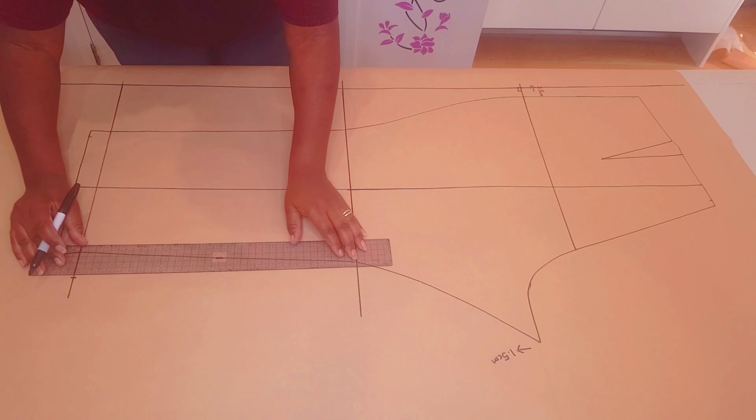Just extending the hip line a little further and squaring a line up using the hip line. Using the notch for the seam allowance at the side seam — one centimeter down — we're squaring a line across like we did with the front. Now we're going to add our elastic width again: 4.5 centimeters first, another 4.5 centimeters, and an extra 3 millimeters. Repeat the same steps at the hemline: 4.5 centimeters first, another 4.5, and an extra 3 millimeters.